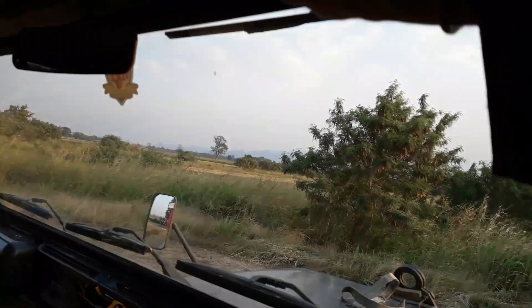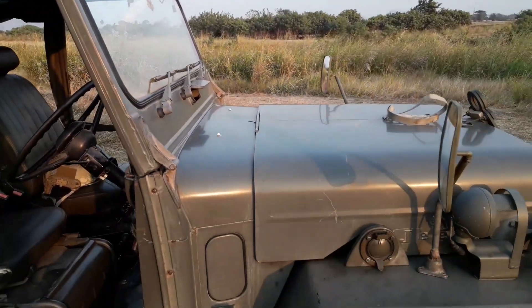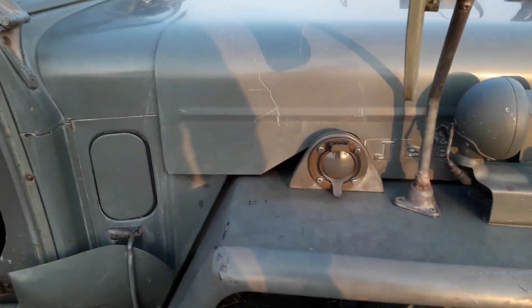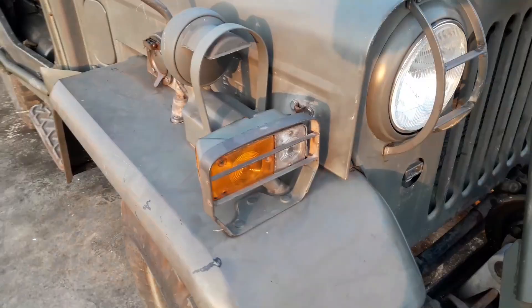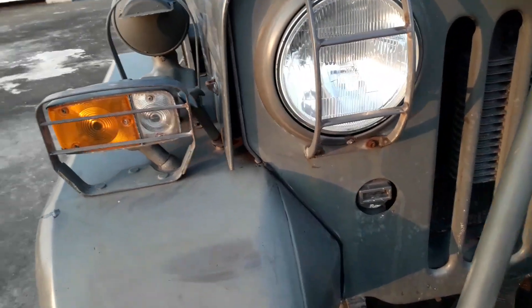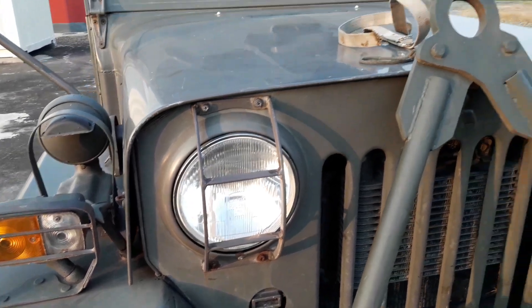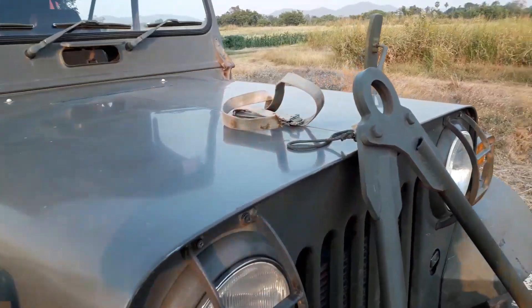It's got three windshield wipers and actually has a hand-operated windshield wiper as a backup — I thought that was pretty slick. It has a 24-volt two-battery system and something you could plug into on the side, with NVG lights below the headlights.